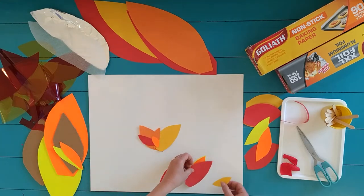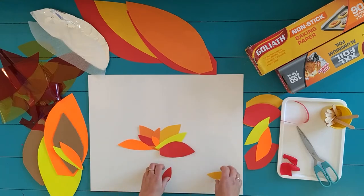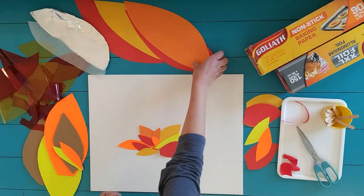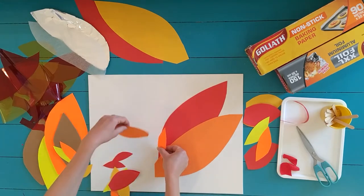Just use everything that you have at home. You can cut a piece of paper, you can cut something transparent, or something sealed that you have at home and make your own campfire. So we are making now a small fire, and now I'm going to make a big fire, combining all my colors together.